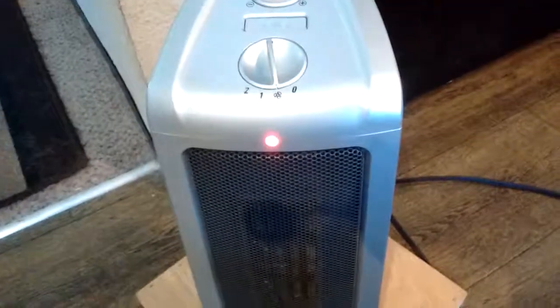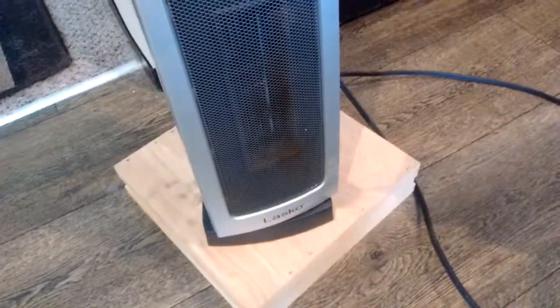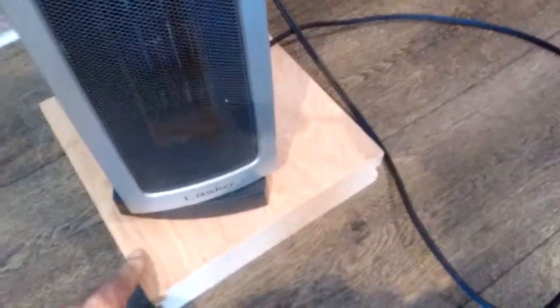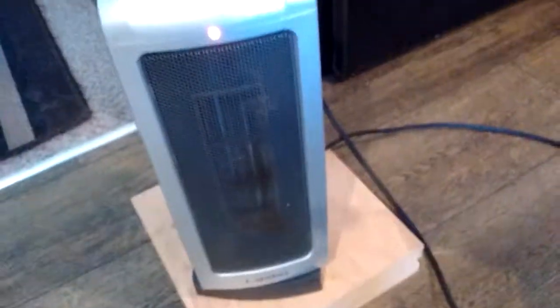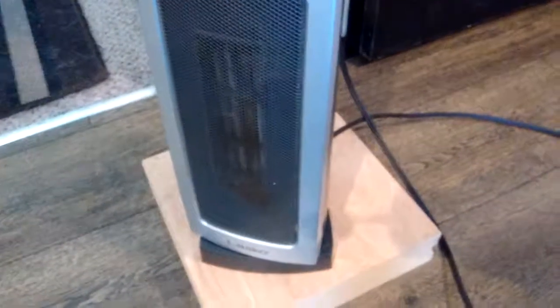So we got it on fan, and we've got oscillation going. I've got it on this hunk of wood here just to prevent any shorting out problems — I don't want to burn my nice flooring. We got it on fan, now let's switch it up to heat and see if we've got heat coming.